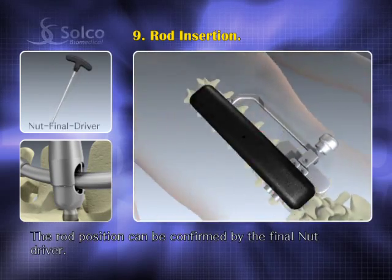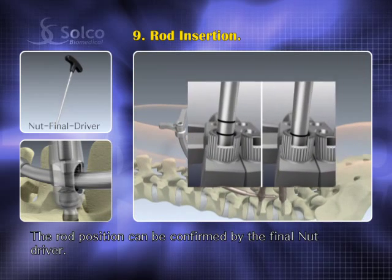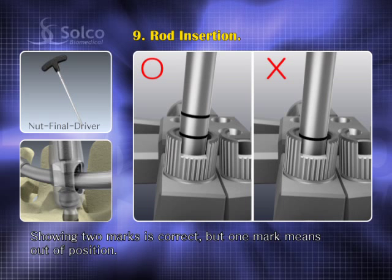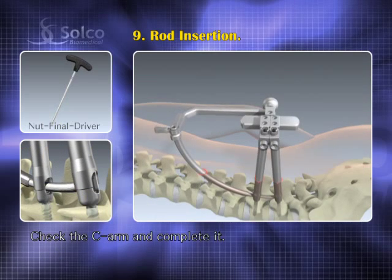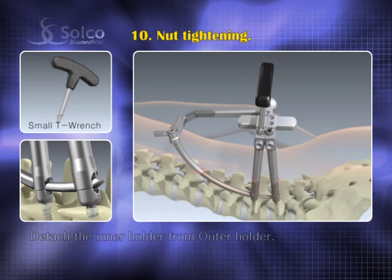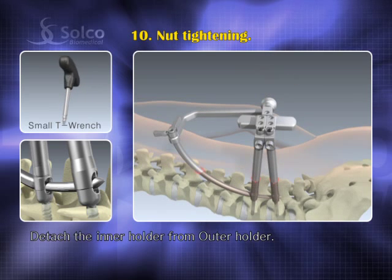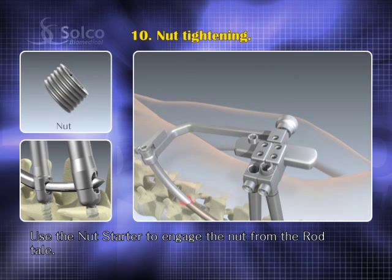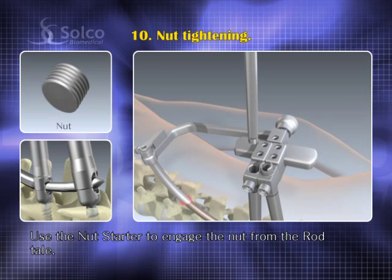The rod position can be confirmed by the final nut driver. Showing two marks is correct, but if only one mark is visible, the rod is not in the screw head. Check the C-arm and complete it. Prior to nut tightening, detach the inner holder from the outer holder using the small t-wrench, then use the nut starter to engage the nut on the screw head from the rod tail.